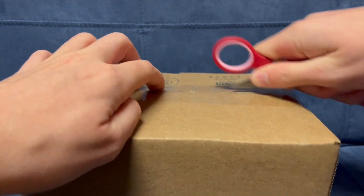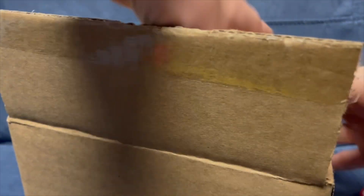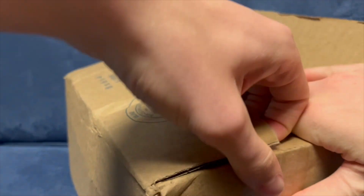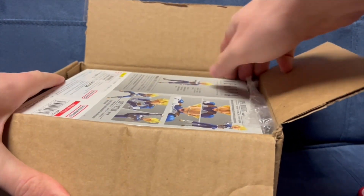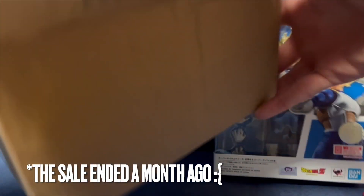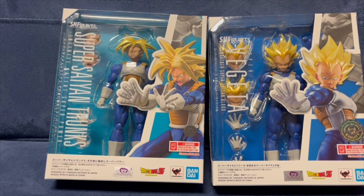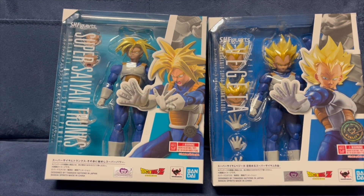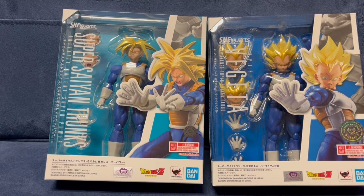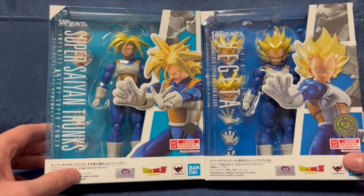I figured I'd just open the box on here before actually getting into the figures. I got these figures from a store called Lil Thingamajigs. They sell a lot of anime stuff online, and sometimes they have Figuarts in stock. I decided to get some of these because they have a buy one get one 50% off on all figures. On the right we have Super Saiyan Vegeta, also known as Awakened Super Saiyan Blood, and Super Saiyan Trunks, the Infinite Latent Superpower.